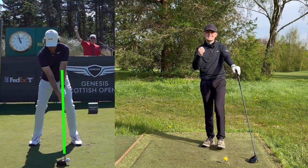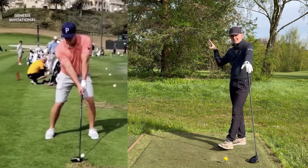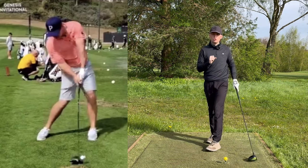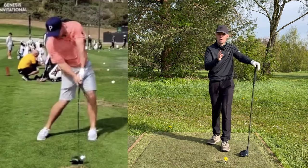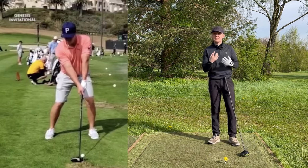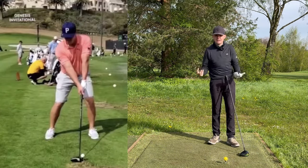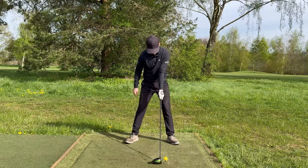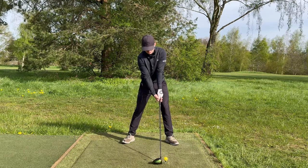This is a very common model we see out on tour. If I take that same image of Bryson at address and flick it to the image of him at impact, what do you notice about that lead forearm and the driver shaft? It comes back basically to one straight line. This is where I see so many amateurs go wrong — they don't have these straight lines, and straight lines are a recipe for accuracy.